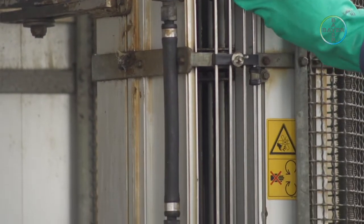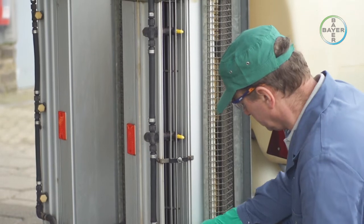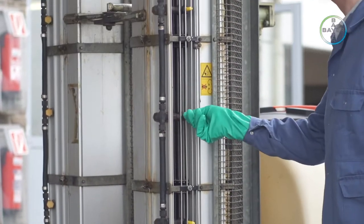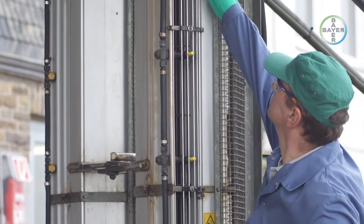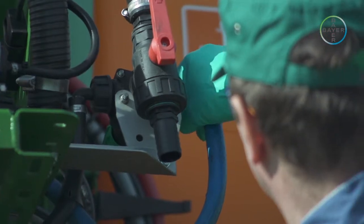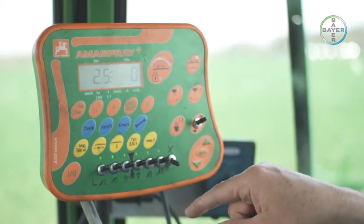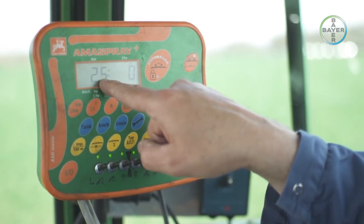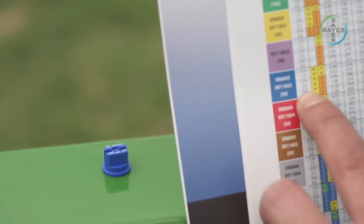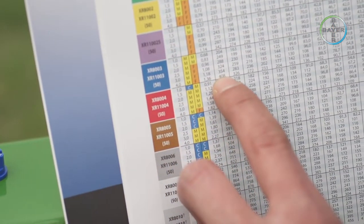Any worn or damaged nozzles should be replaced. Ensure that any closed nozzles do not drip. The pipework should be inspected for leaks, the operation of the valves verified, and also the operation of any in-tank agitation. The pressure gauge mounted by the pump should be set with regard to the recommendation of the nozzle manufacturer — see the relevant nozzle table. The required pressure depends on the sprayer type and may vary between 10 and 20 bars.